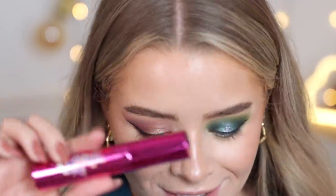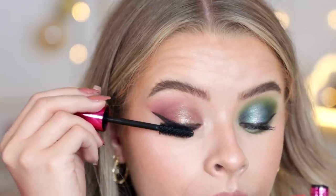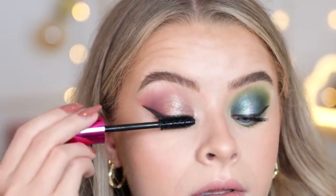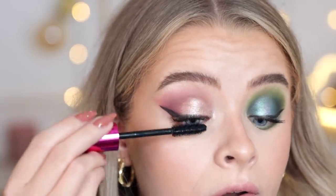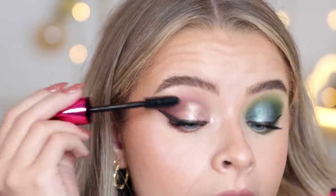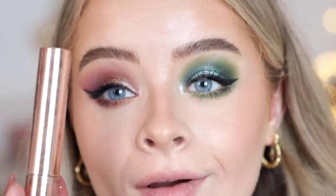I also got the mascara from the Bratz collection — the packaging is really similar to the Mascara Revolution but I don't think it's the same mascara. It's hot pink with the holographic logo and the brush is huge. I can already tell this is not my type of mascara and I already prefer the Mascara Revolution a lot more. It's separating my lashes but it's just not giving me the volume I want. It's very natural looking.